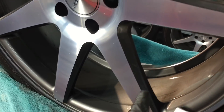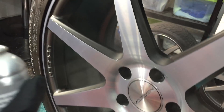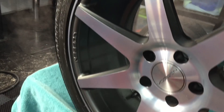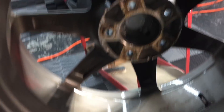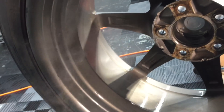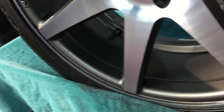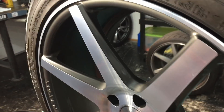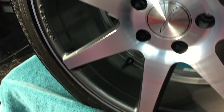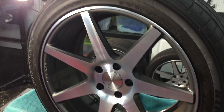You can see it's making the wheel glossy, and this is what it looks like up close applying it. I'm going on rather thick and heavy, but there's no need to grab a microfiber and buff it off. It is applied evenly and will spread out on its own — there is no need for you to stick around.